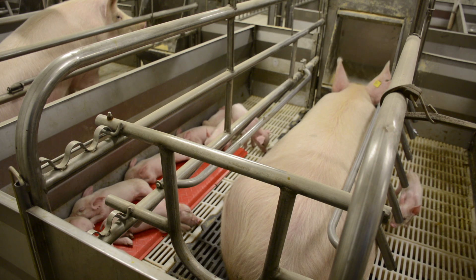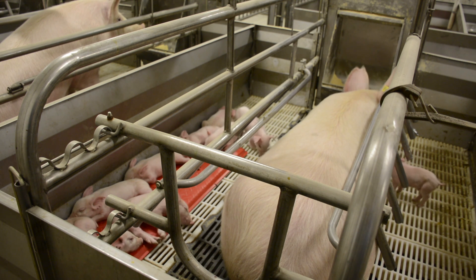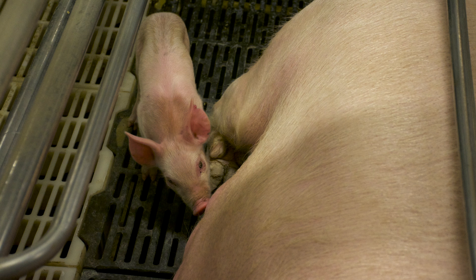Our farrowing room has, for the most part, a farrowing crate of similar dimension to the gestation stall, where the sow can stand up and lay down comfortably and has access to feed and water. In our facility we have a mix of flooring. Typically the sow is going to lay on a metal floor because it feels cooler. The body temperature of a pig while she's nursing, as with any mammal, goes up — the heat associated with milk production raises her body temperature, so she wants to be cool.